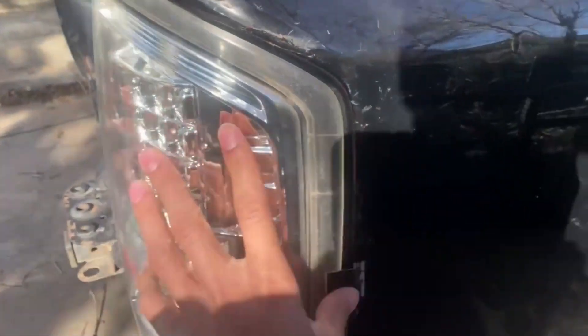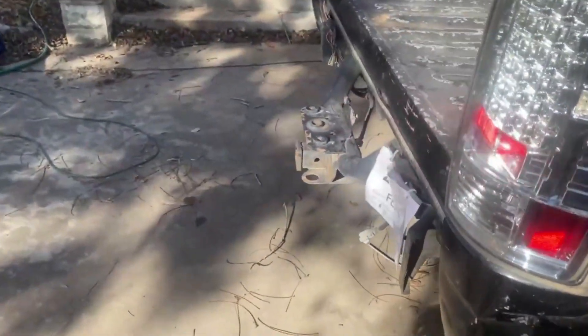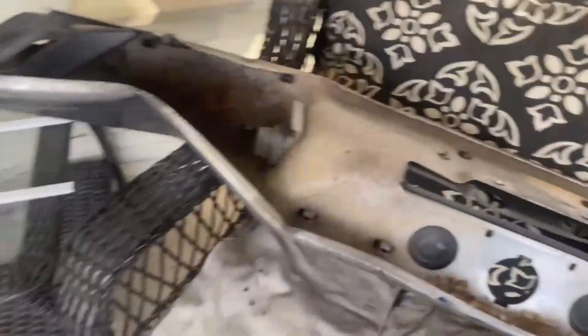This headlight — it works but it flickers and it's broken on the inside, so I just took it down so I can get new ones. And then the back bumper, I have it over here — yeah, as you can see it's not what it's supposed to look like.